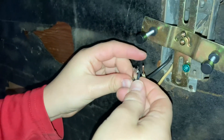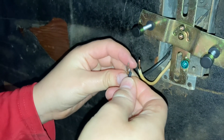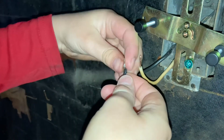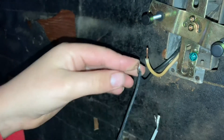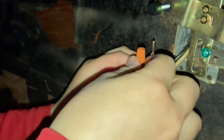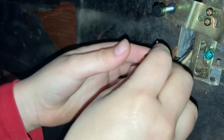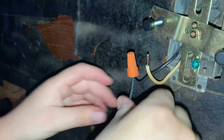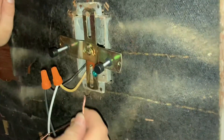We're going to tie the two wires together so the electricity travels to the light. The green screw.